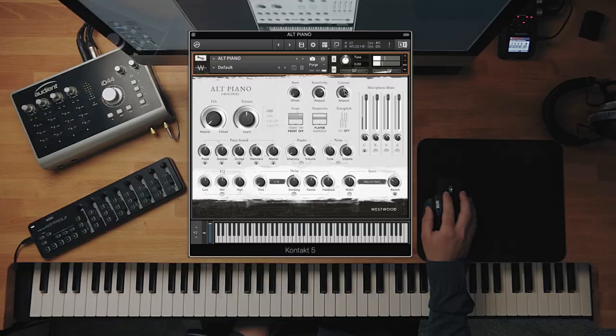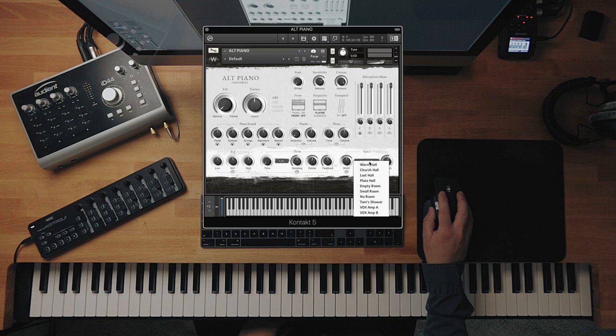You might be saying, why do you want to un-tune the piano? Surely you want any instrument to be in tune. But I think for some applications — like a horror movie score or a sound effect that you need — it's quite good. So all the way up, with that on...